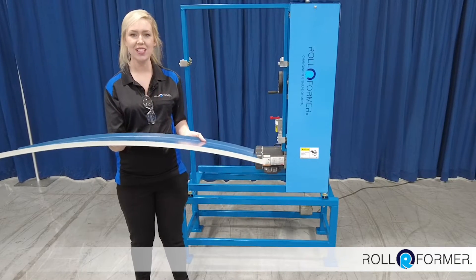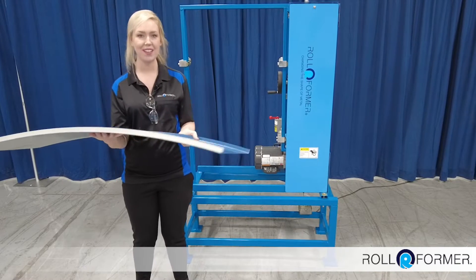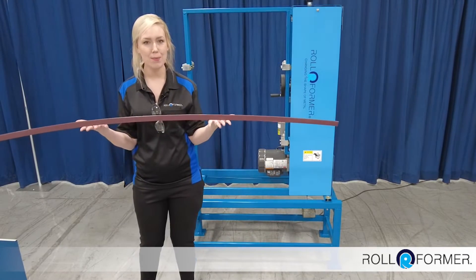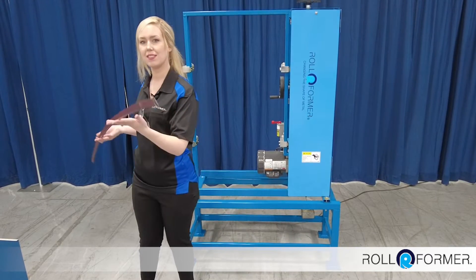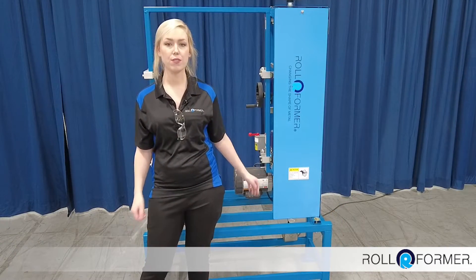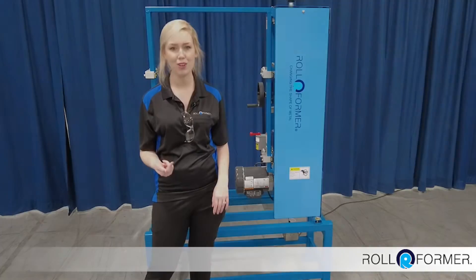The panel curver machine is designed to curve U-shaped panels and snap caps. This machine is perfect for curved fascia, mansard roofs, and more.